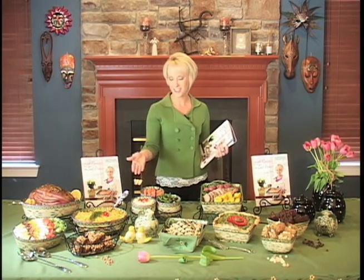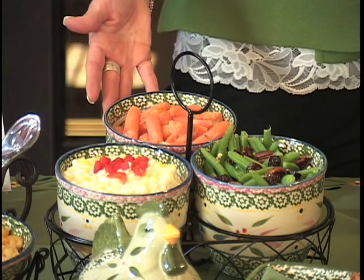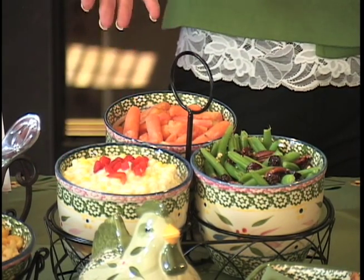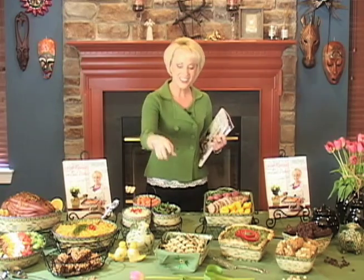So we saw some of the savory, we saw the salads — how about the side dishes? Look at my creamed corn, my apricot glazed carrots, and of course green beans with dried cherries and pecans. You'll notice in the back of the book there's a party planner section where I actually pull from each section to give you the perfect meal. This holiday meal is a perfect example of that.